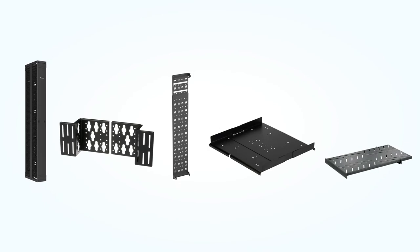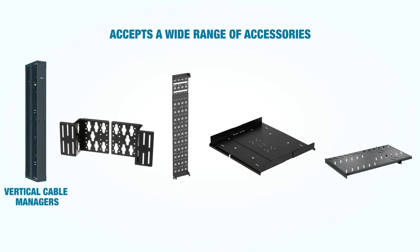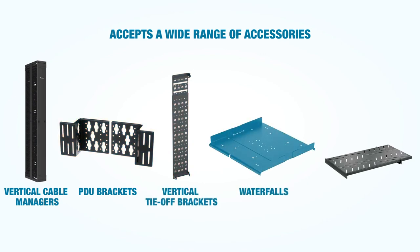The modular rack design accepts a wide variety of accessories, such as vertical cable managers, PDU brackets, vertical tie-off brackets, waterfalls, shelves, and many more.